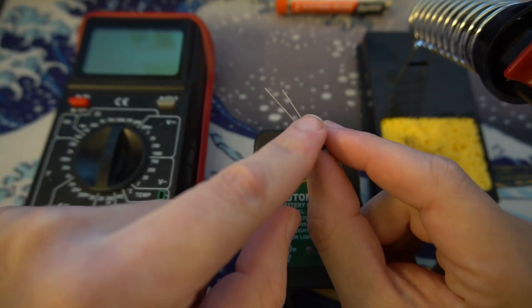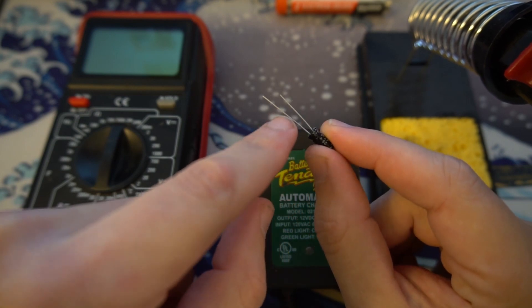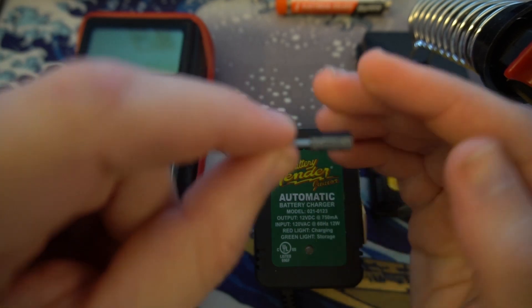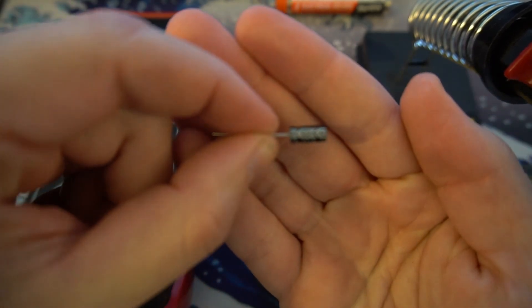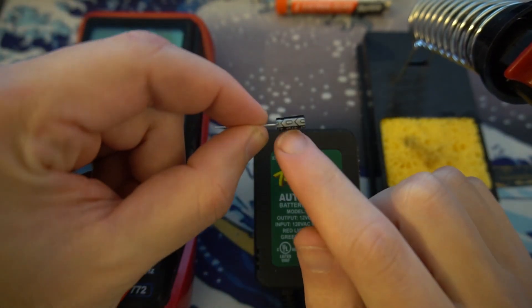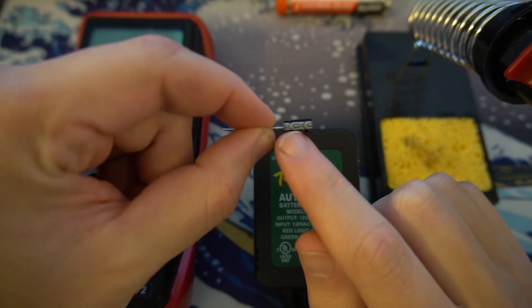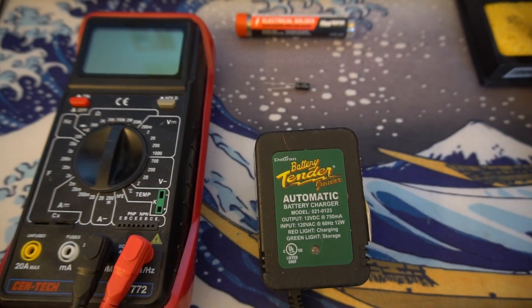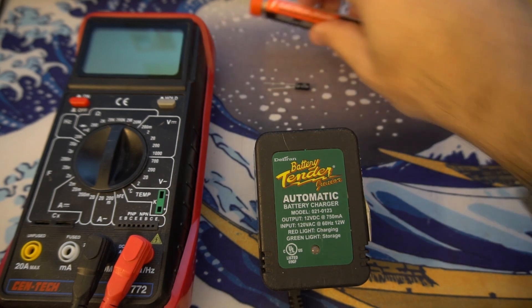With capacitors, they'll have two legs — a short one and a long one. The long one is positive and the short one is negative. They also have a marking on the side: this white line is that marking, and it indicates the negative leg. I'll move everything to the side now and start taking the battery tender apart.